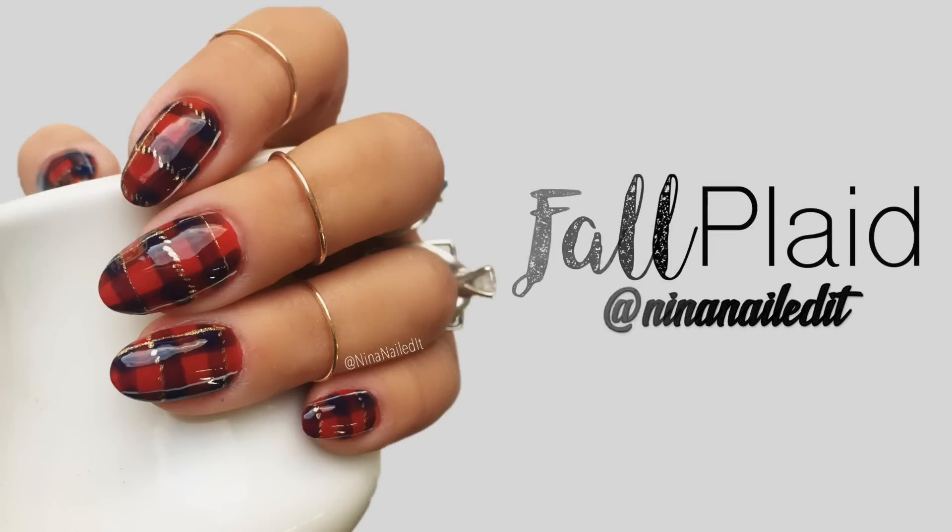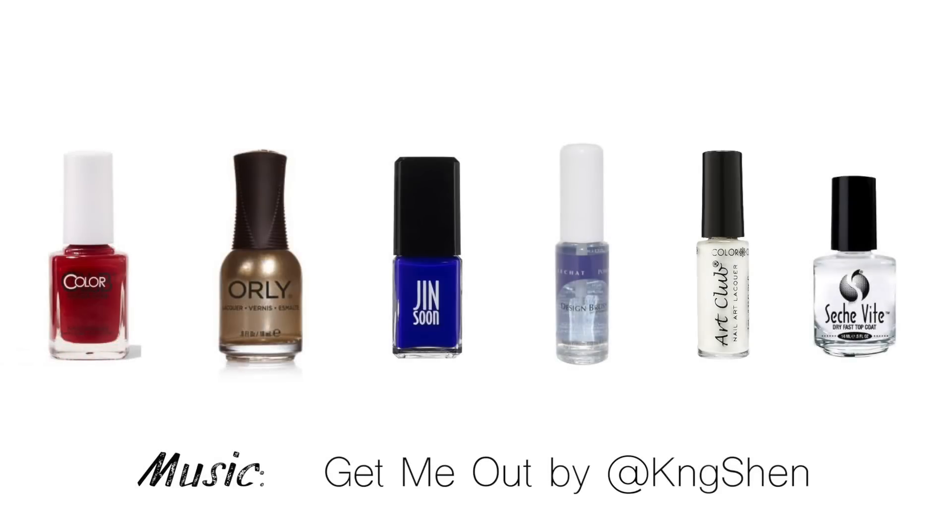Hey guys, it's Nina and today I have a plaid nail art tutorial for you. We're gonna be using some of my favorite fall colors and all the product details will be linked in the description box below.